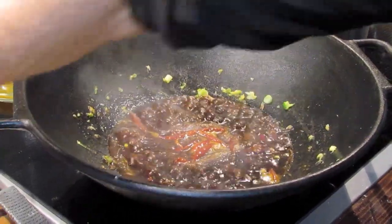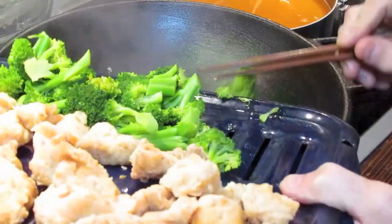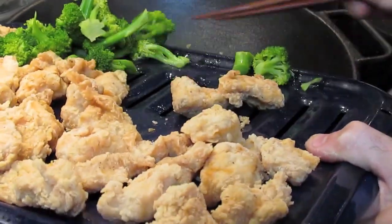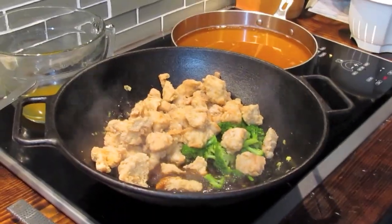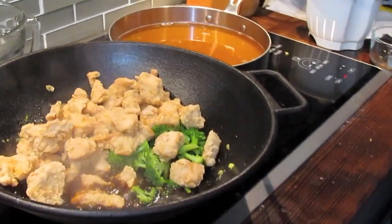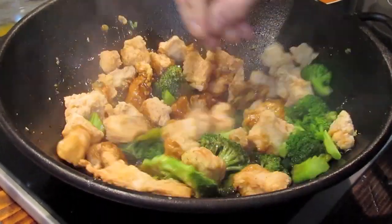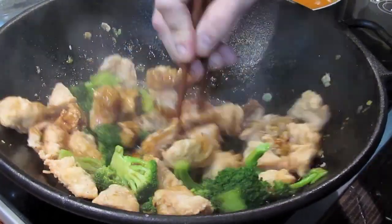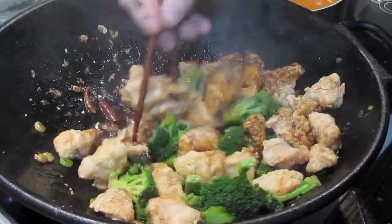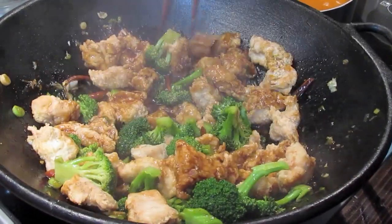Our sauce has come to a boil. We're now going to dump in the broccoli as well as the chicken and give it a good stir. That broccoli is nice and bright green, and the chicken caramelized really nicely in that hot oil — a wonderful dish that we're going to serve over some rice.